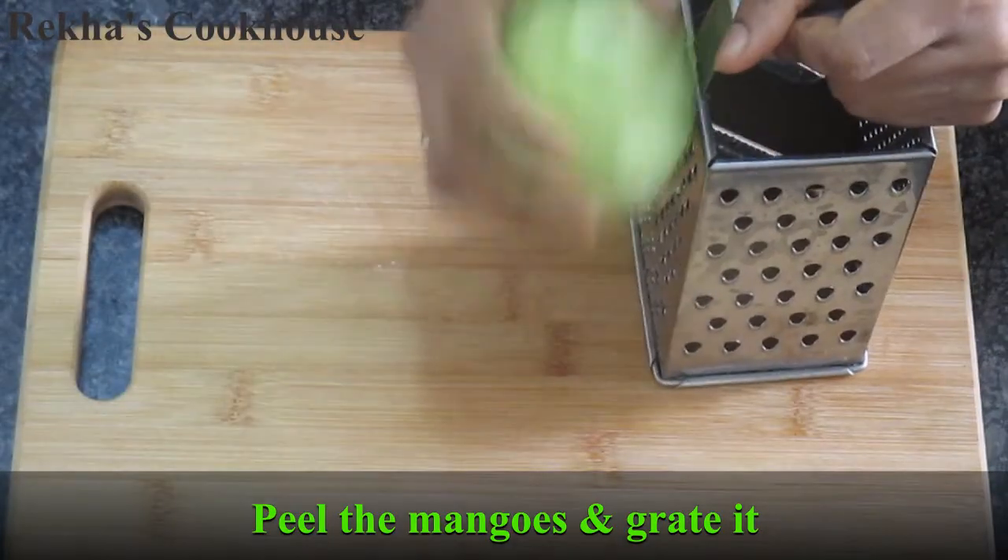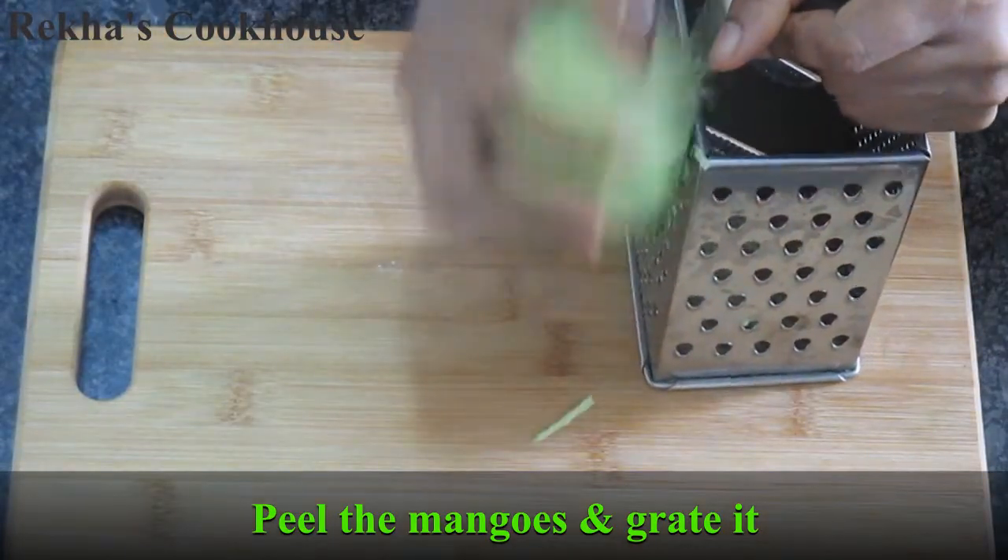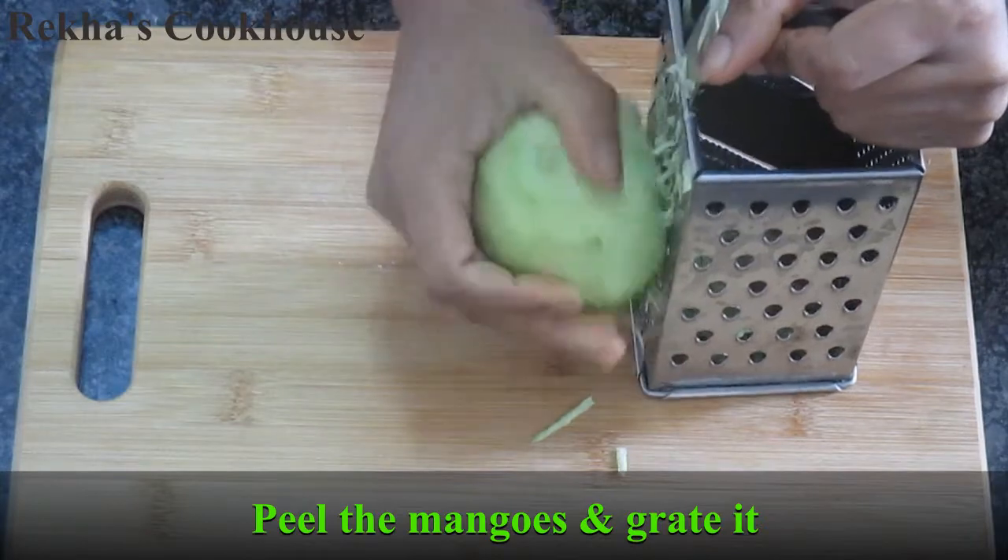This is sweet and sour, and it has a very good taste.